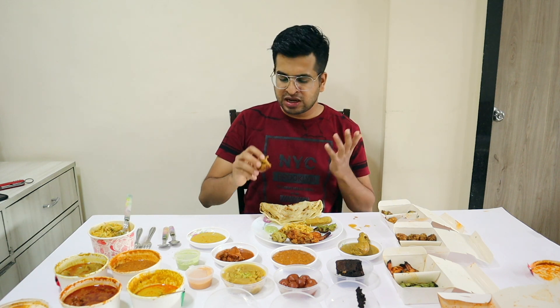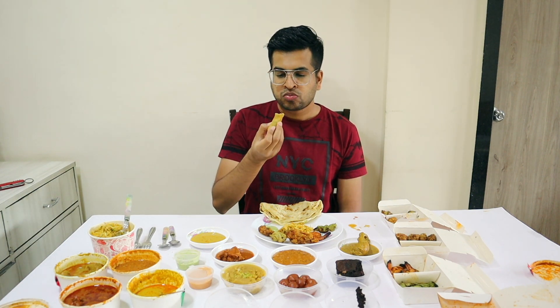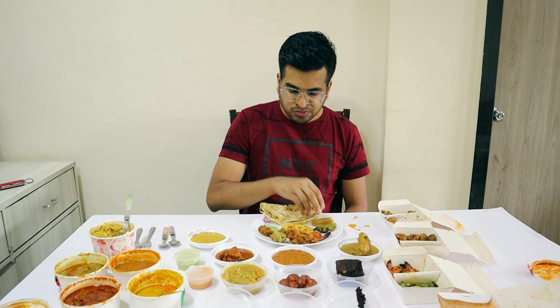It is sweet — a mixed type of flavors, there are many flavors. After that we eat our veg fingers. It is fried, crispy, soft, a little soggy, but okay — it has mild flavors.